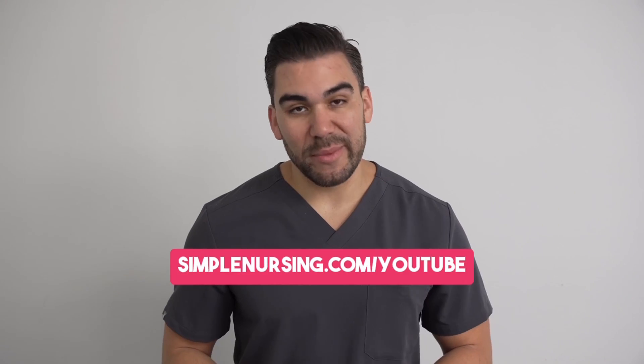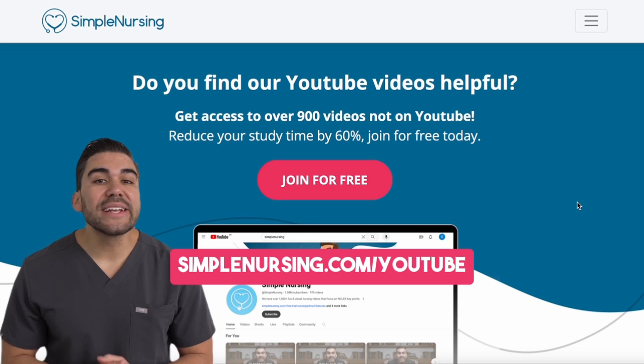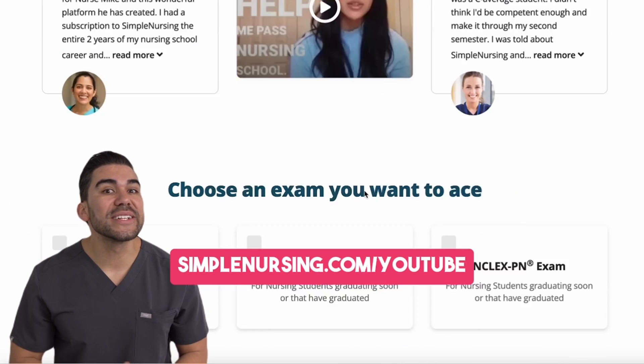Hey there, future nurse. I know I'm getting ahead of myself here, but I bet you'll like this video. And if you do, be sure to head to simplenursing.com/YouTube for way more content than you can get here. And you can sign up for free.